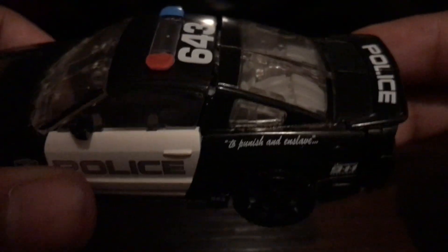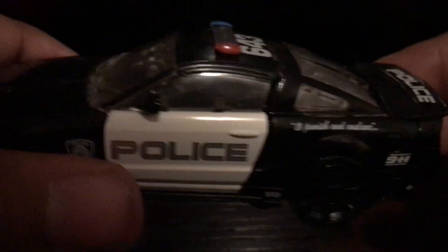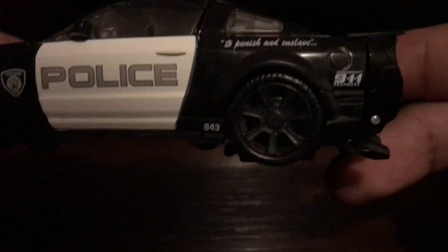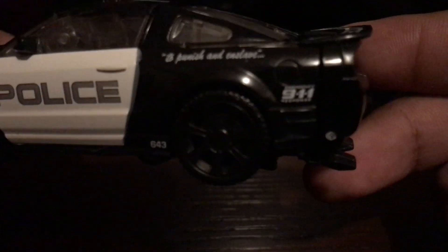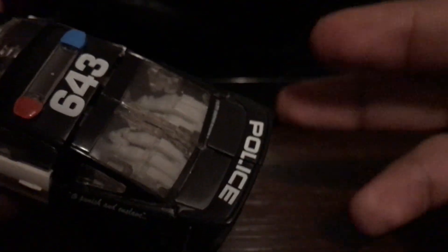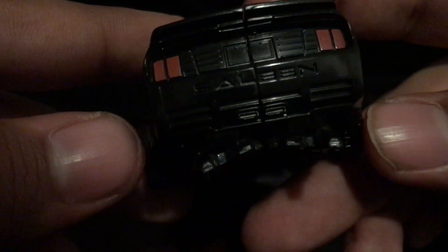My favorite part is the quote right here: 'to punish and enslave.' It should say 'to protect and serve,' but he's a Decepticon, so 'to punish and enslave.' Number 643, emergency 911, 643 on the top, and 'police' on his spoiler. Red tail lights here — painted. And it does say 'saleen' since he is a Saleen Mustang. Same decals on the side.